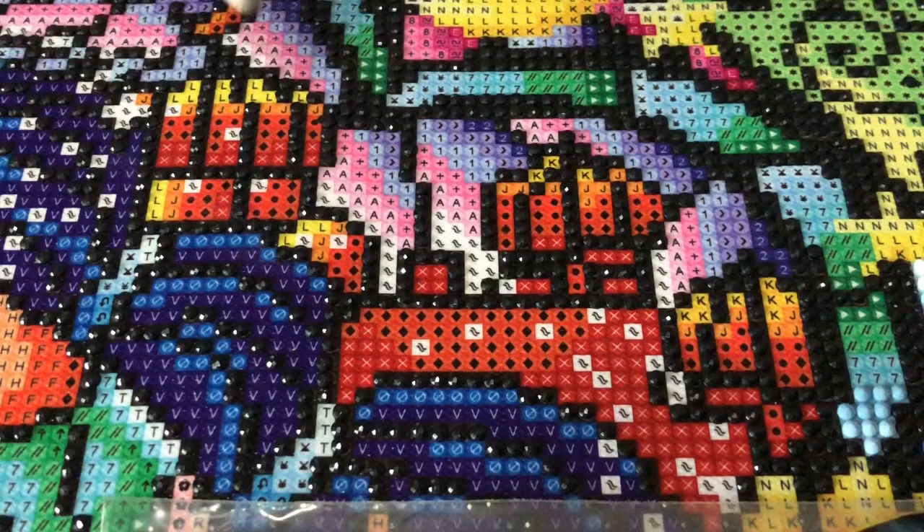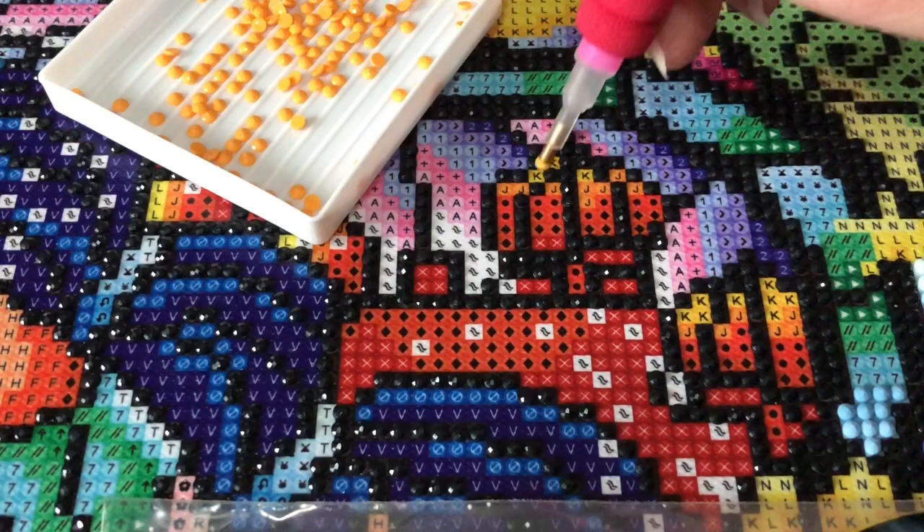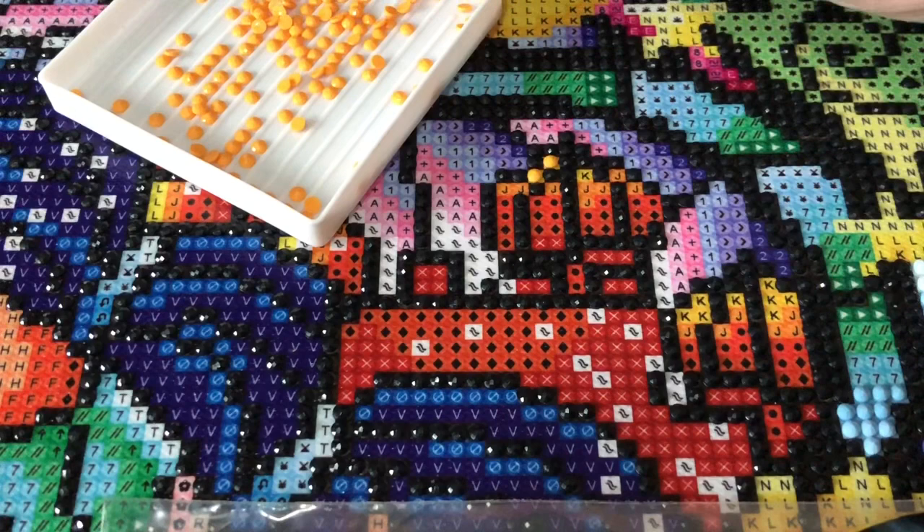What you see on the camera is what I see on my tray. I have quite a bit to talk about. I'm going to be less scattered than usual — I hope. No promises.